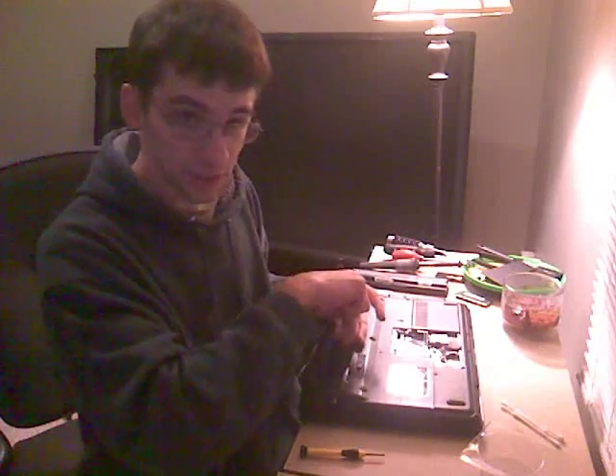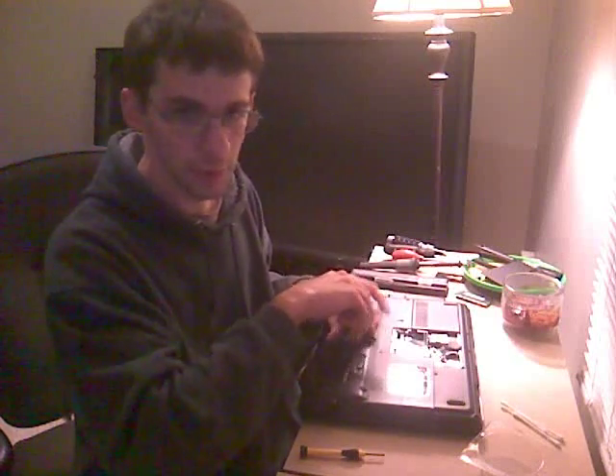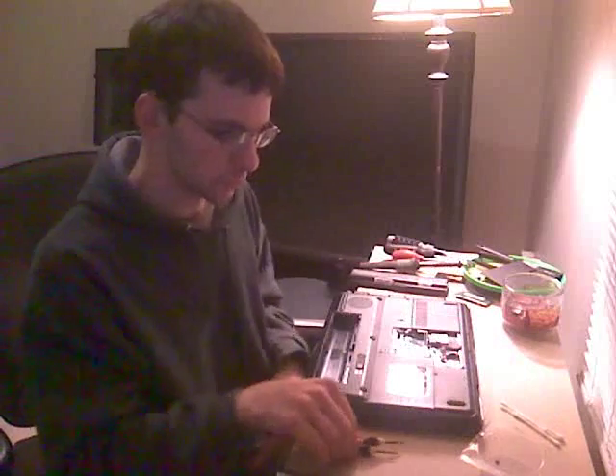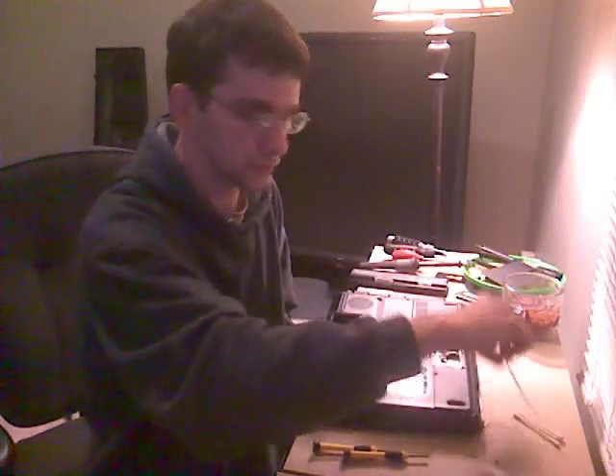I'm just going to cover the bases before I tear down the laptop completely. That way you'll be covered. What you need to have is a small Phillips screwdriver. You should know that by now.